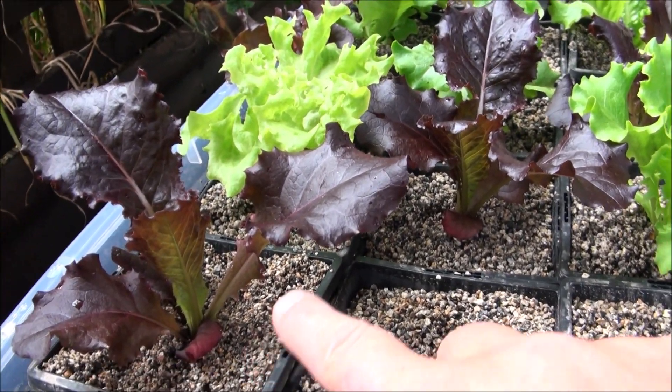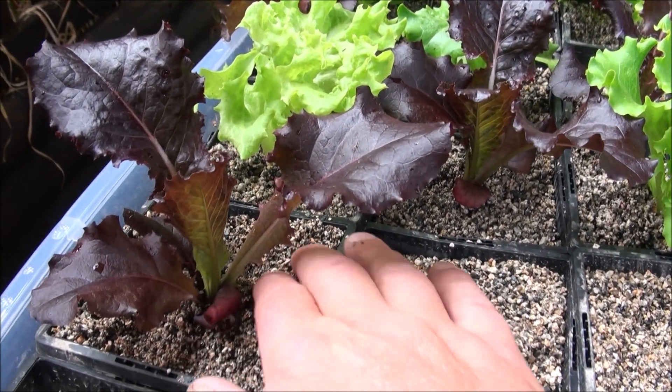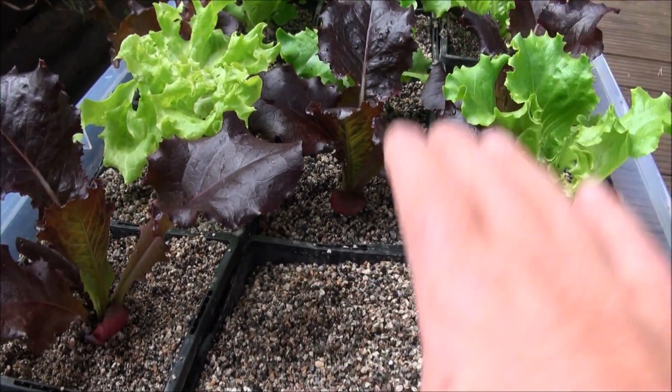It's basically something that drains quickly and doesn't hold on to too much moisture. You don't want it to hold too much moisture, otherwise the roots will start to rot. I want as much oxygen and bacteria in the roots and in all this media as possible. So every time the water comes up, it gets fed and drains out.